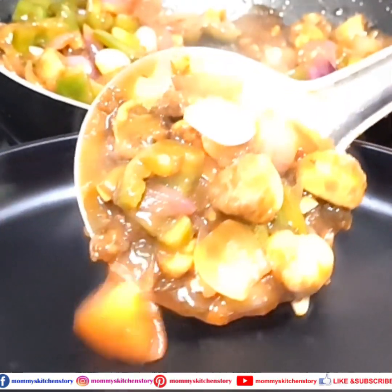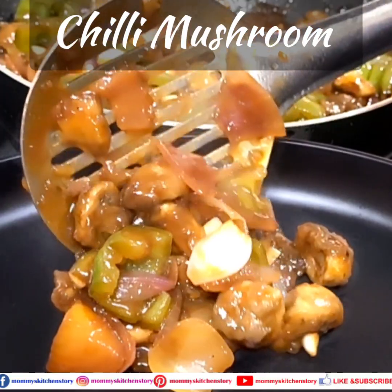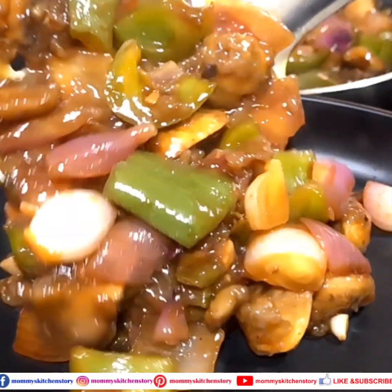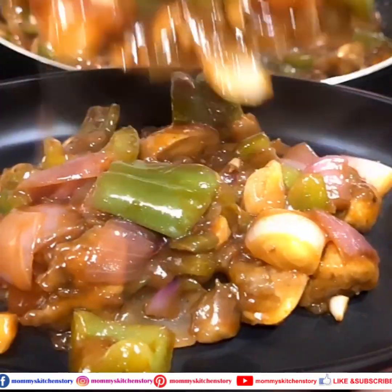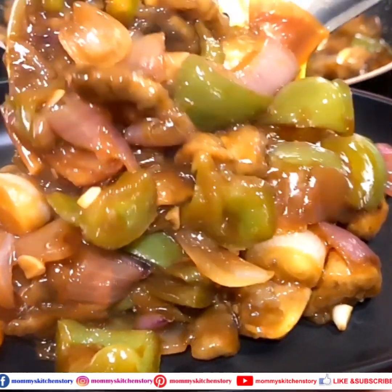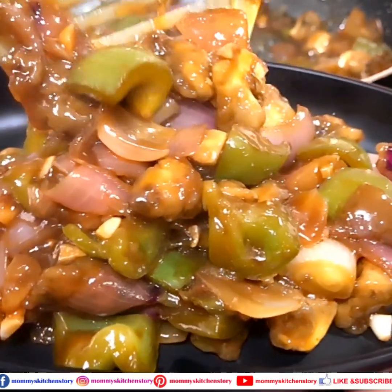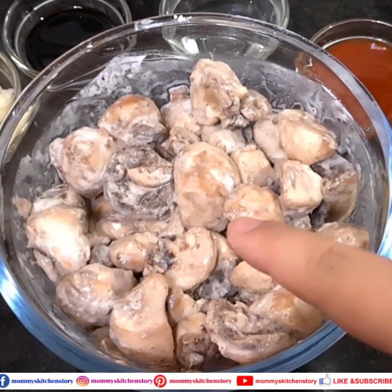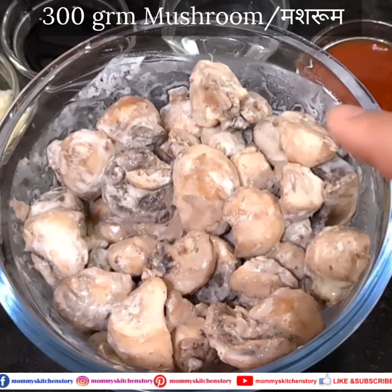Today we will make chilli mushroom, restaurant style. The recipe is basically Indo-Chinese and it is very simple. Let's check out the recipe — I have 300 grams of mushroom which I have marinated.